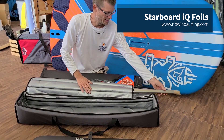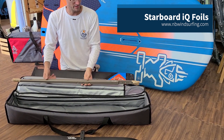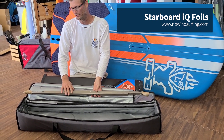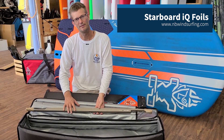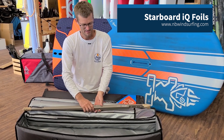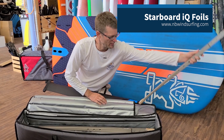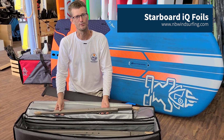There's also the new 115 plus fuselage, and that comes with shims as well, so you can tune this for conditions ranging from 5 to 30 knots of breeze. There's also the 95 centimeter fuselage, and this is for higher winds to give you more control.